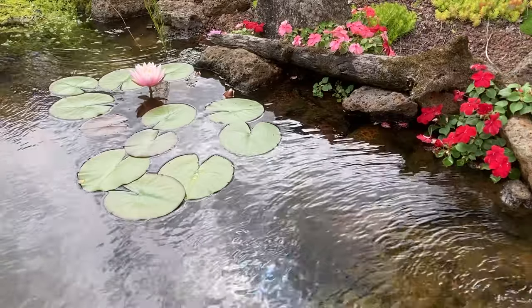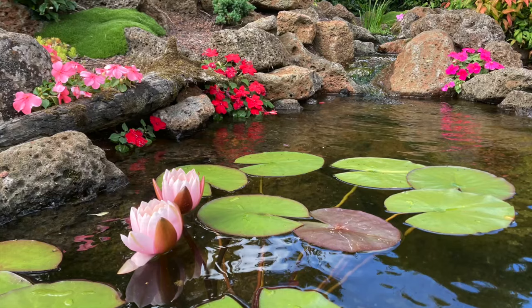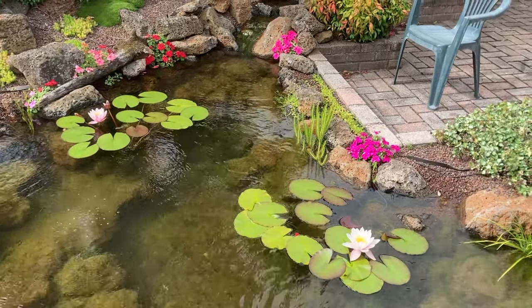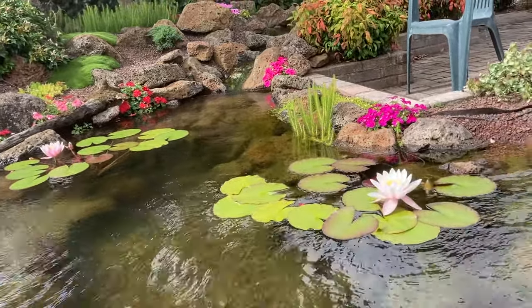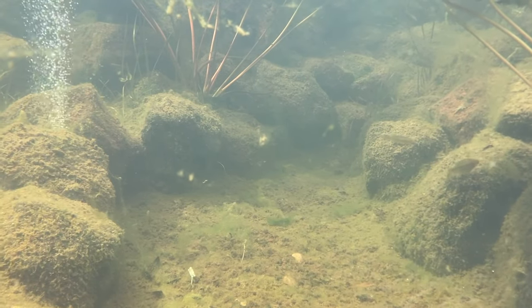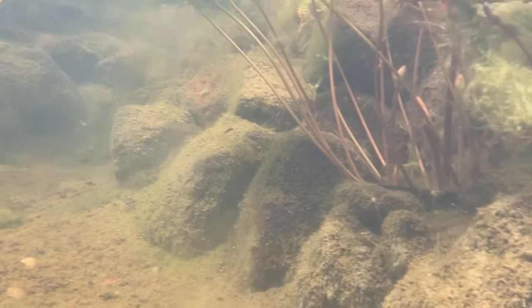Water lilies and lotus are a little bit different — they're heavy feeders, so they need quite a lot of nutrient to flower effectively. The water lilies in this pond are in small pots. The pots are filled with a heavy soil, and gravel is added just over the top to prevent the soil floating into the water. I anchored the pots in with large stones when building the pond so that it looks as though they're just growing in those pockets naturally. If you look closely you can see the lip of the pot.